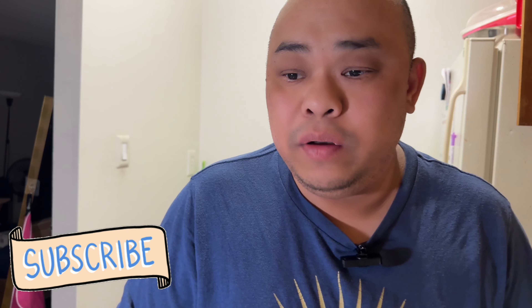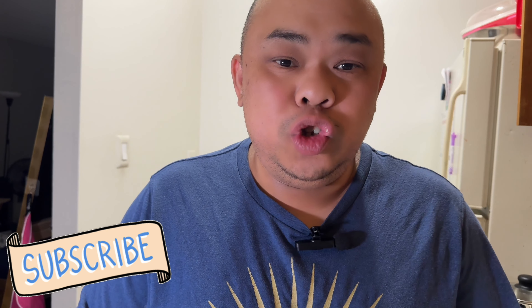In case this recipe is new to you — egg drop soup is a staple at all Chinese restaurants across the United States. It's typically made with lightly seasoned chicken or vegetable broth, filled with delicious egg ribbons created by whisking raw egg into simmering broth. Don't forget to give me a thumbs up and subscribe if this is your first time on the channel. I'll see you in the next one.